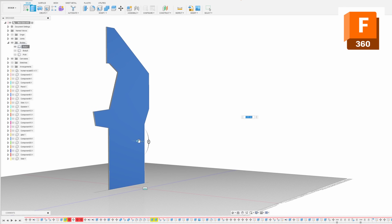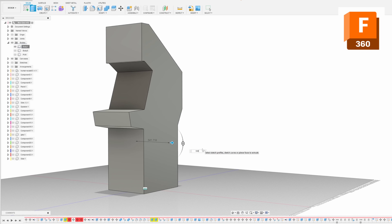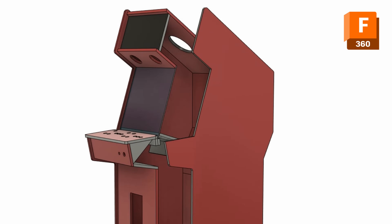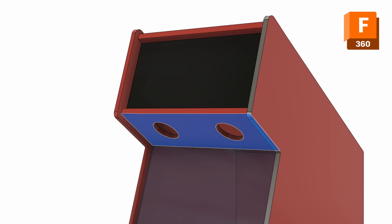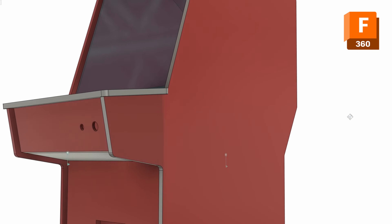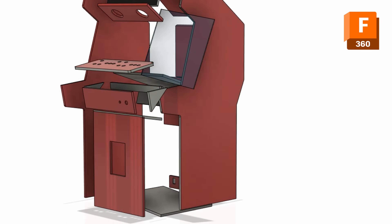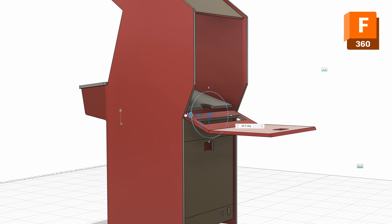So I started modeling the original MVS cabinet in Fusion and started to change features: the marquee height — I wanted it to be less in height — I added cutouts for the speakers, I made changes to the control panel and the control panel box, and I completely redid the back design, adding a fun double-hinged door for the monitor compartment, along with a lot of other stuff.